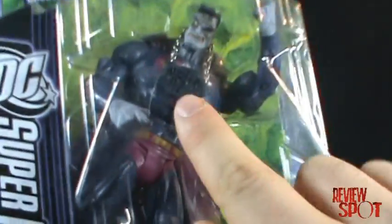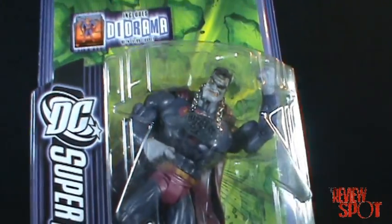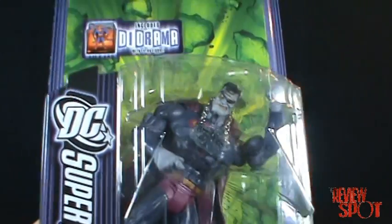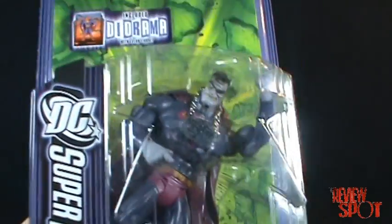The main feature of this figure is that he's got the Bizarro Number One necklace, whereas the other Bizarro didn't have that. That necklace accessory is enough for me to want to pick up this figure over the other one.